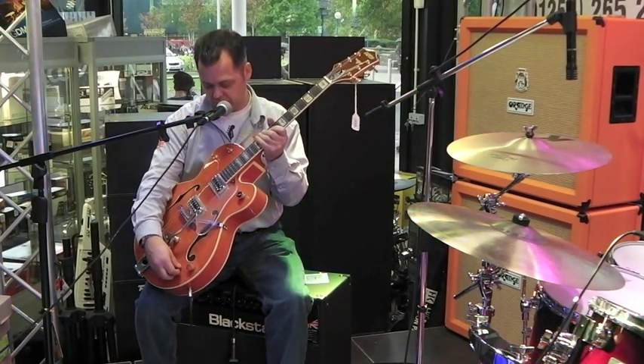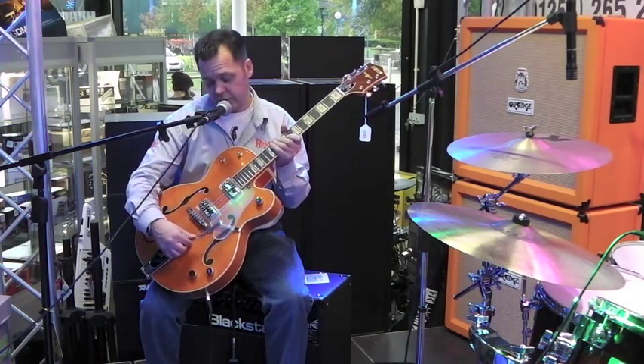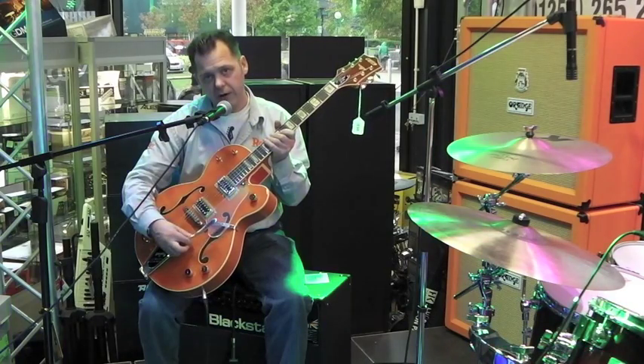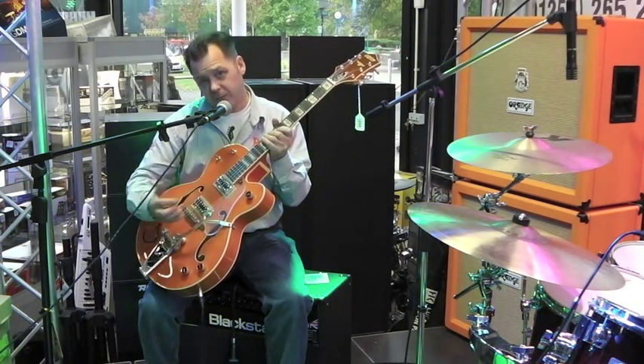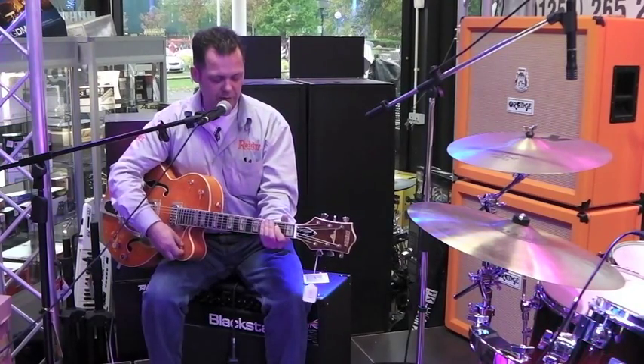So we'll leave the two pickups on full. The fixed arm Bigsby, as you'll notice, isn't fixed, so it looks like a '55 but it actually moves around a little bit. Got a clear scratch plate — bit of an Eddie Cochran thing going on there, so let's see what it sounds like for Eddie Cochran.